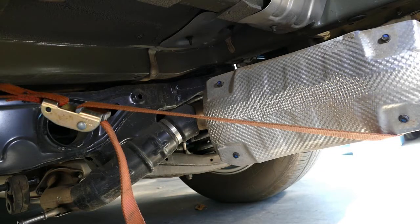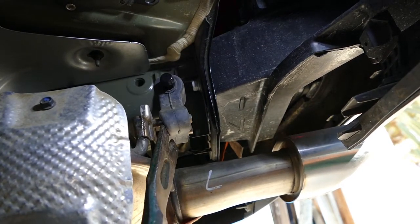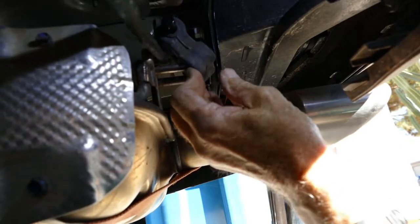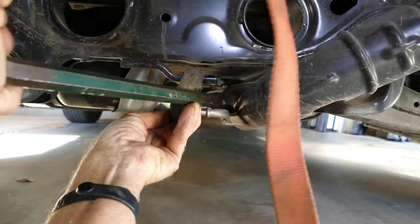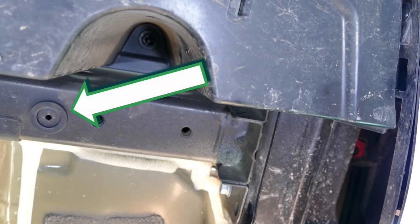The next step is to lower the exhaust system. Use a strap underneath it to support it. There are three rubber rings holding the exhaust system up; I used a pry bar to remove them. I also discovered that there are two rubber grommets that have to be removed to get the hitch to fit snugly against the frame. This is one of them on the driver side, and there's another one just like it on the passenger side.